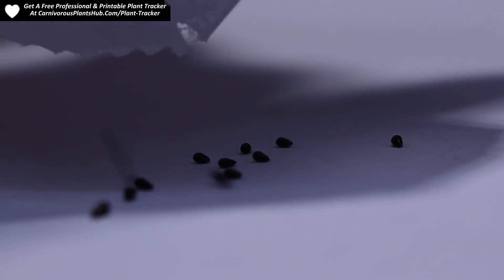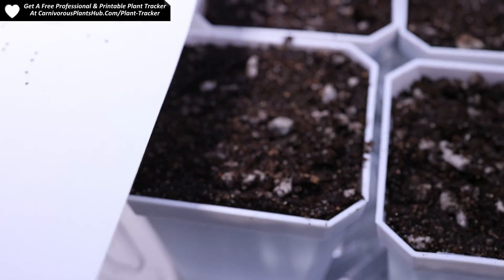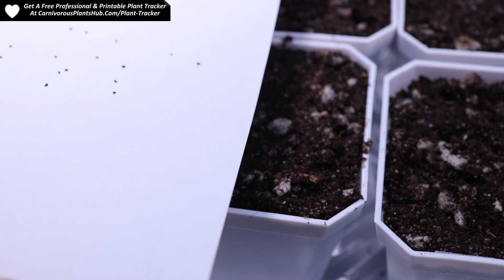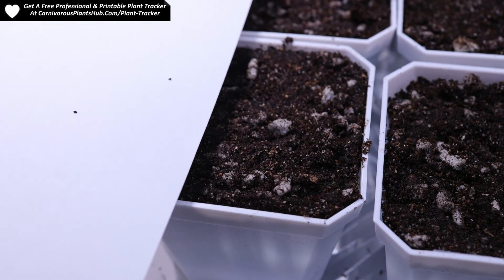Hello everyone and welcome to Carnivorous Plants Hub. If you follow my channel, you know that I planted some Venus flytrap seeds back in October. It's been almost 90 days and I wanted to show you what it looks like, with a few updates from germination all the way up to seeing some small Venus flytrap shaped plants. This video should help you identify if your seedlings are actually Venus flytraps and what they look like during the very young stages of development.